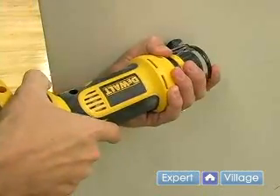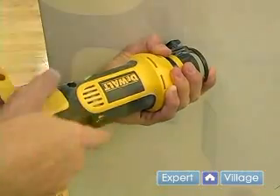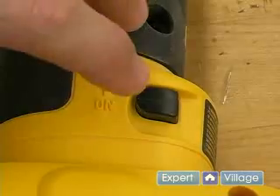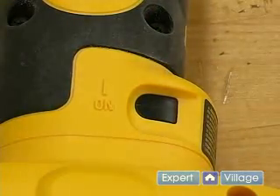You never want to force the tool — it should work smoothly with ease. If the tool does not turn on when you switch it on and turn off when you switch it off, you do not want to use the tool.